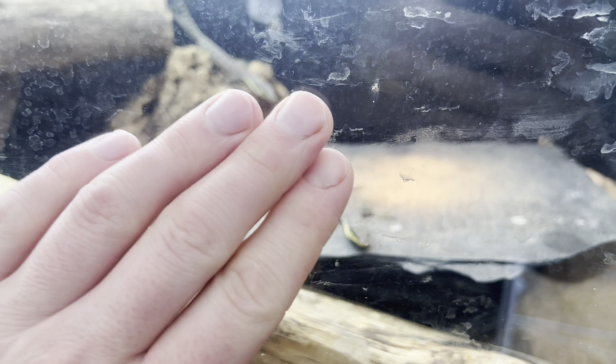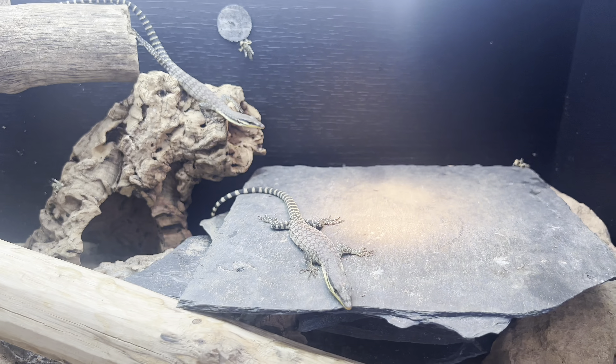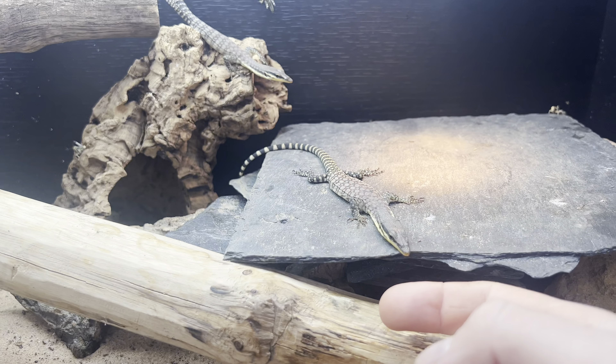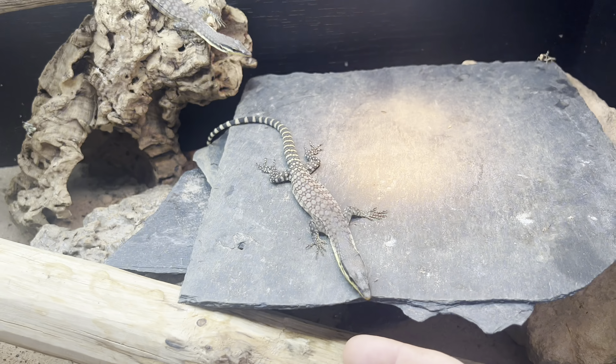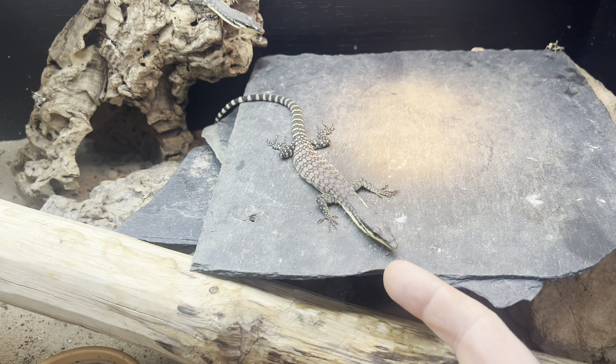Let's start with captive bred. These are captive bred Kimberley rock monitors, Varanus cloudi. All I do with these Kims is put my finger in their enclosure. I want a couple of tongue flicks and I try and touch them.